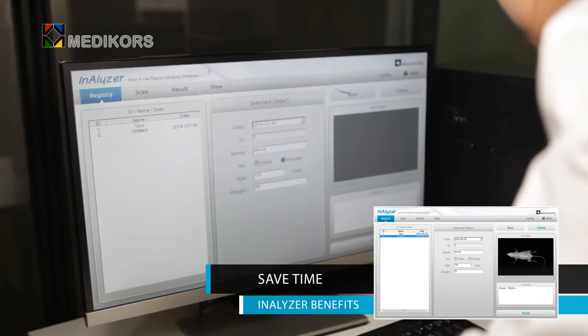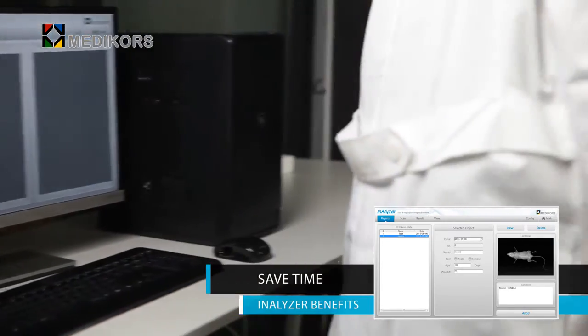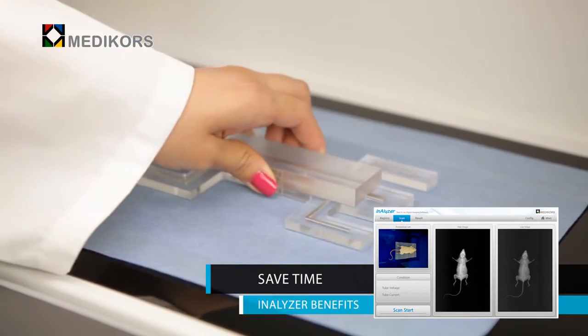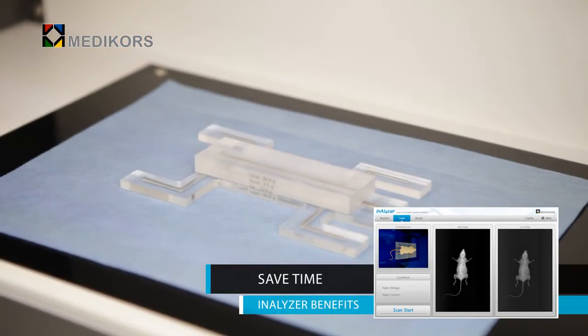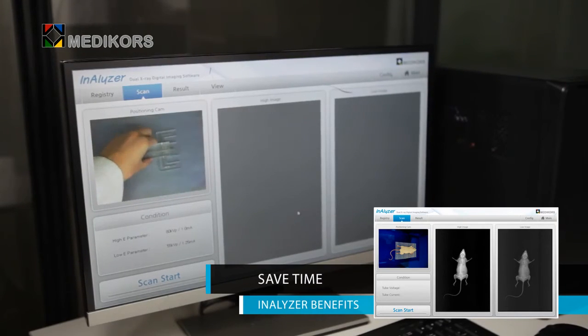Chemical analysis usually takes over one hour per subject, but with Analyzer, 30 seconds is enough to acquire bone and tissue results. Because data can be acquired in less than 30 seconds, living animals can be treated safely during experiments. Data is obtained immediately without sacrificing any animal.